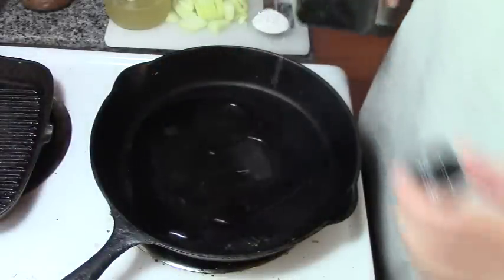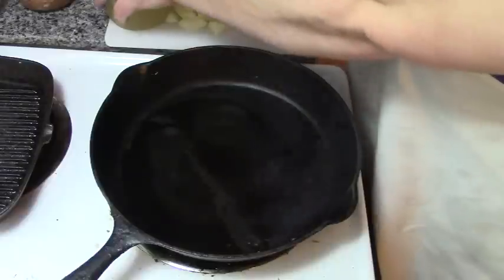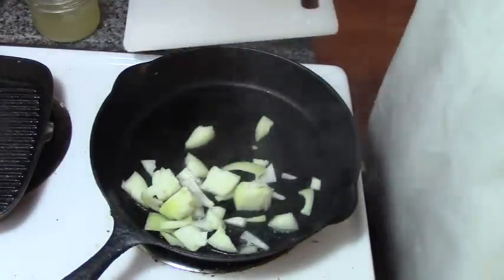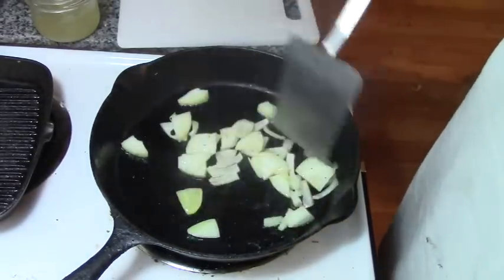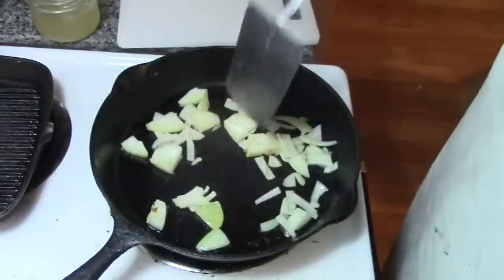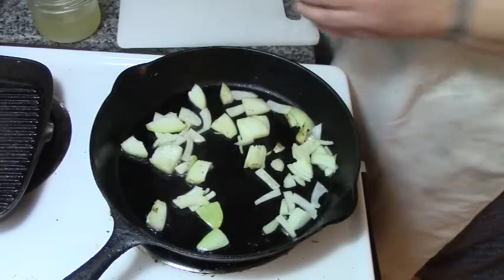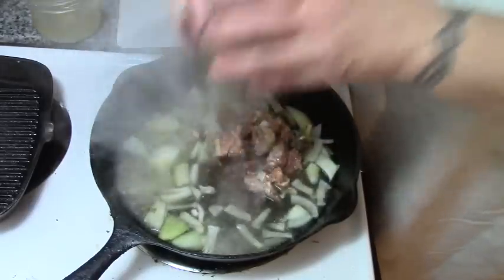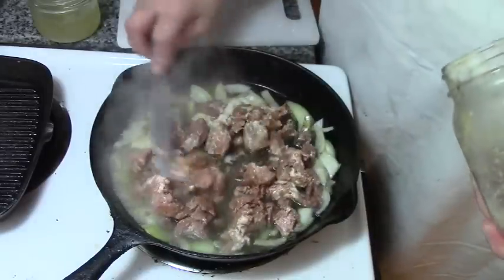First of all, I'm going to put some avocado oil in the bottom of my frying pan and just drop my onions in there. We're just going to lightly sauté them because our canned or jarred pork is actually cooked. If you're using fresh meat, then by all means throw it in here with your onions.